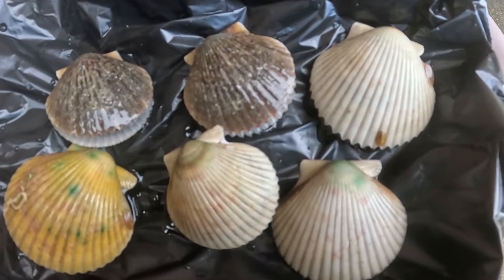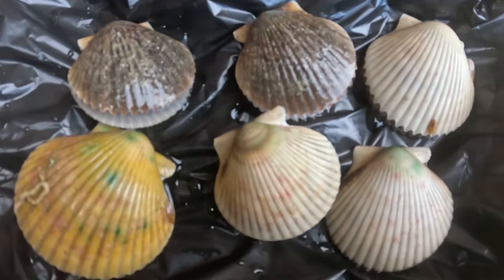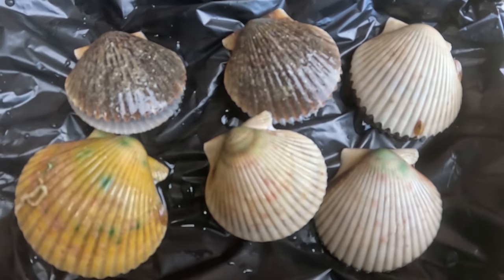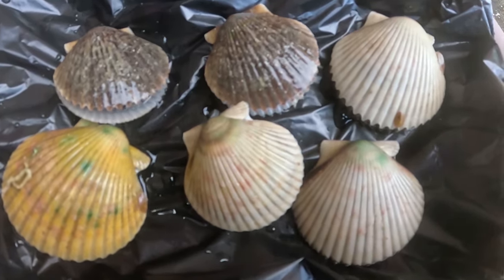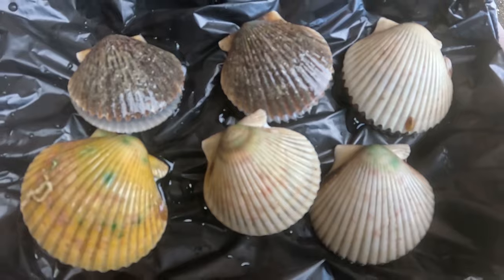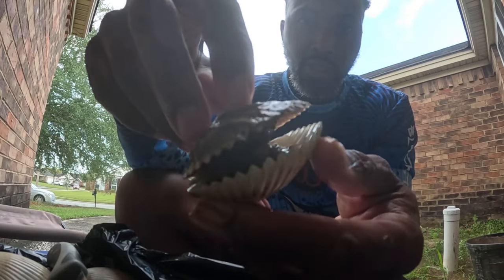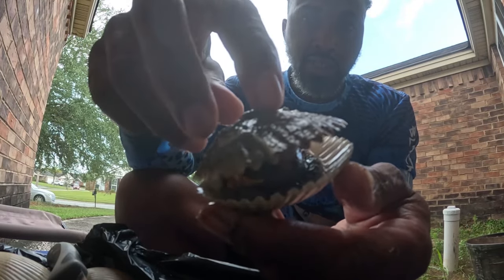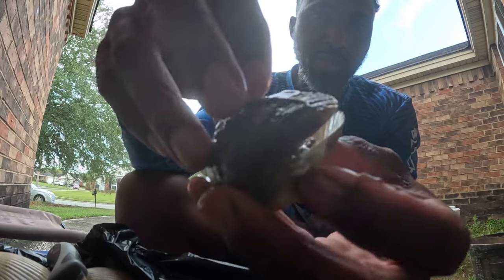It was a rough day today, but this was the catch of the day — six scallops. So let's go ahead and get these cleaned up. First, you want to put these on ice, because if you put these on ice you can easily open them up. So once you get your scallops, keep them iced down and they'll stay open.